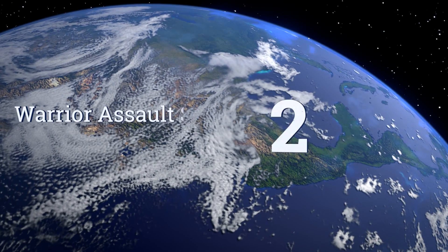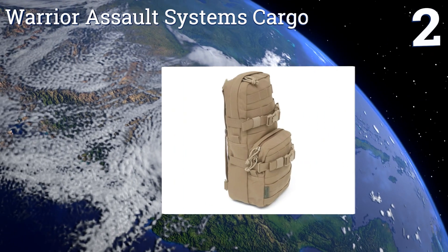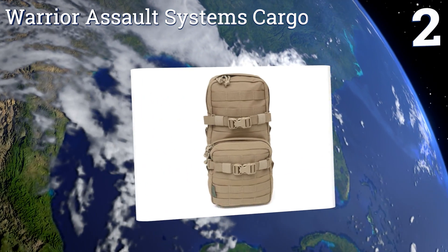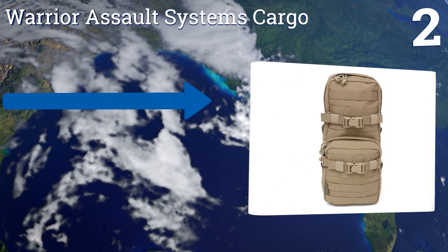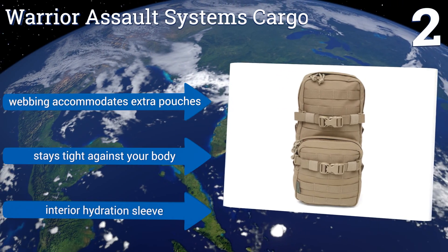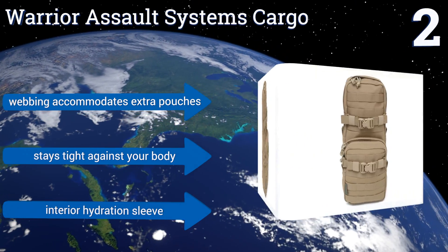At number 2, the Warrior Assault Systems Cargo is capable of being attached to the back of almost any MOLLE vest or rig. A detachable shoulder strap allows you the option of using the smallest cargo compartment as a standalone pack. It features webbing that accommodates extra pouches and an interior hydration sleeve. It stays tight against your body.